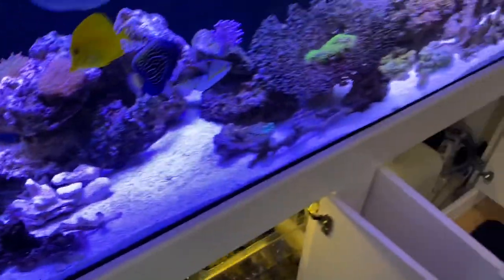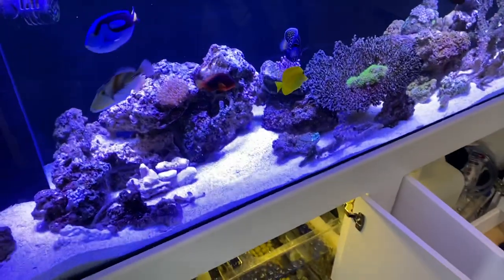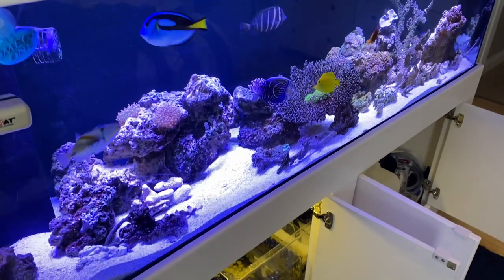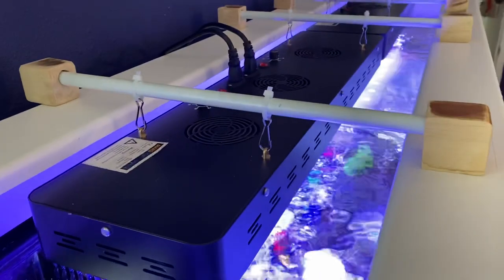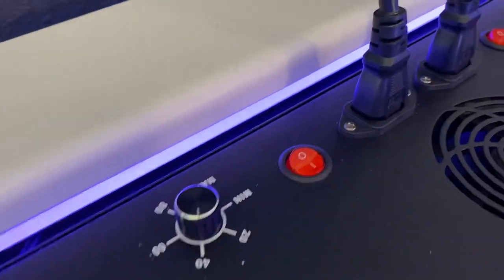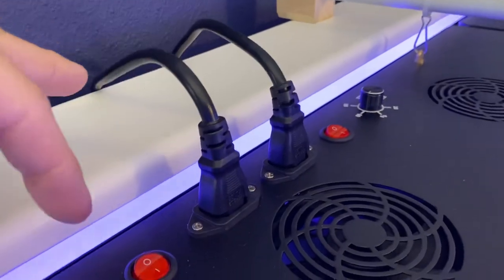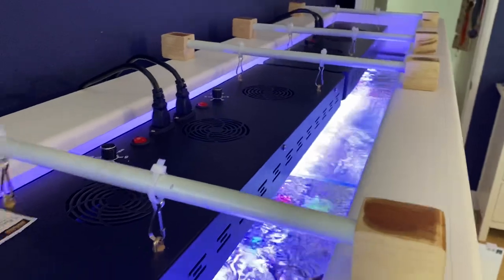We haven't fully set up the rocks yet — everything was just kind of thrown in since we had to transfer everything pretty quickly. Once it's been sitting a while we're going to arrange the rocks properly. Up top, here's the lighting system: I've got two Mars Aqua 300-watt LEDs set at about 40% and 60%. They have two plugs per light, which is why I needed the four-outlet timer power strip.